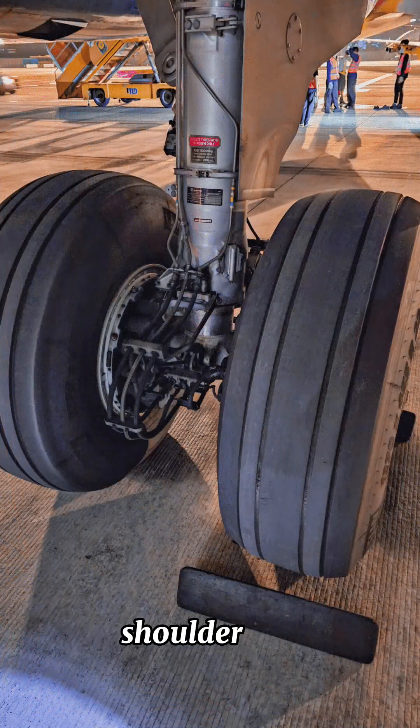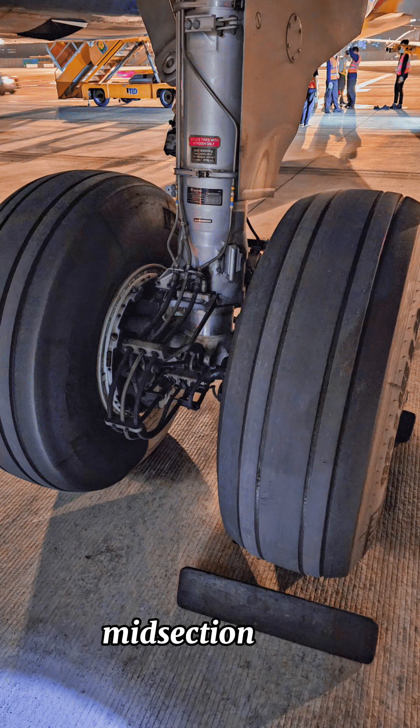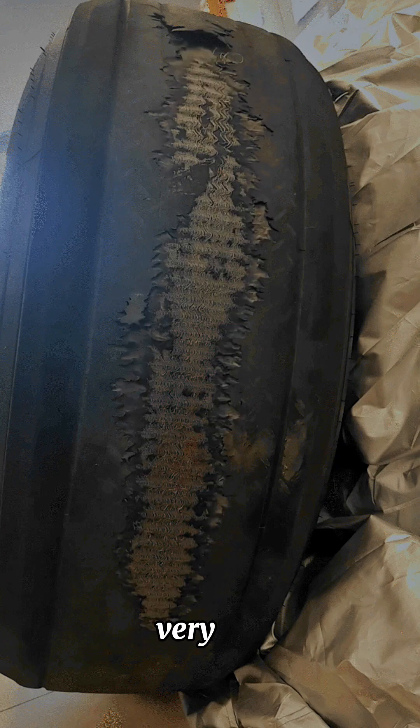This is the shoulder area. If the wheel is under-inflated, the shoulder area will wear out first. If the wheel is over-inflated, the midsection will wear out first. So following the maintenance manuals and having the correct nitrogen pressure in the wheels is very important.